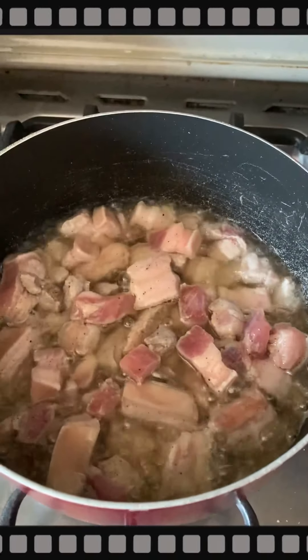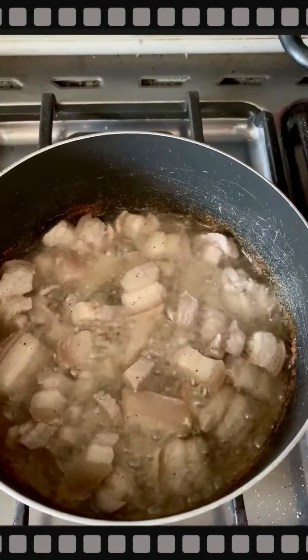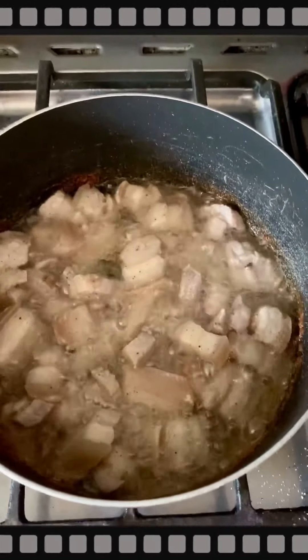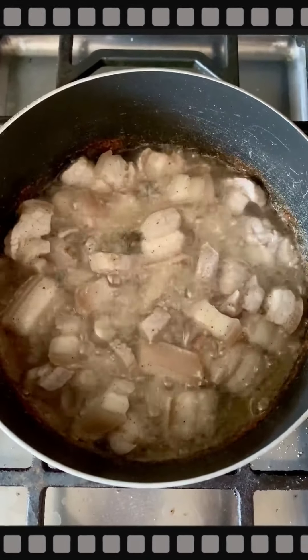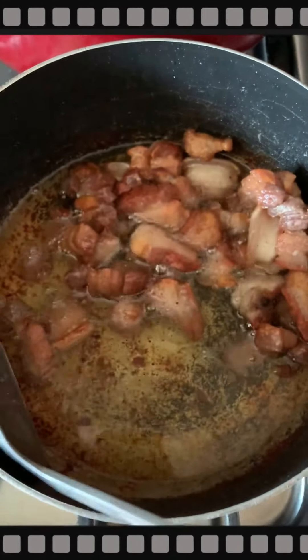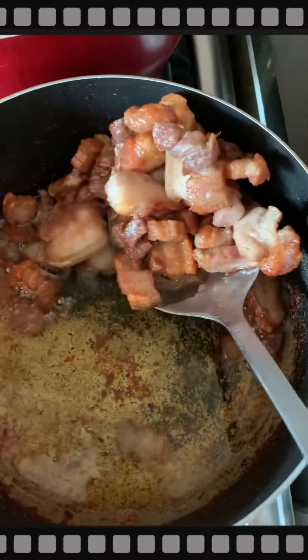Normally when we deep fry baboy, it splatters and pops. But look — it's not splattering because I added magic syrup. Then a pinch of salt. That's the baboy done — let's set it aside.